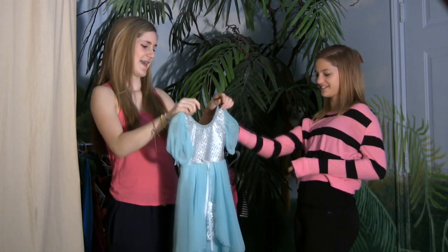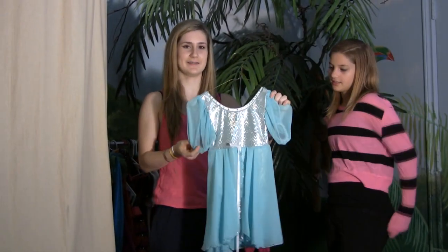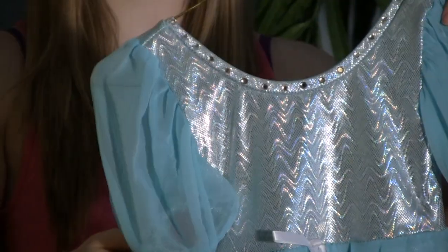I don't remember this dance. This is my first ballet dance, called Baby Beethoven. I was six when I did this.